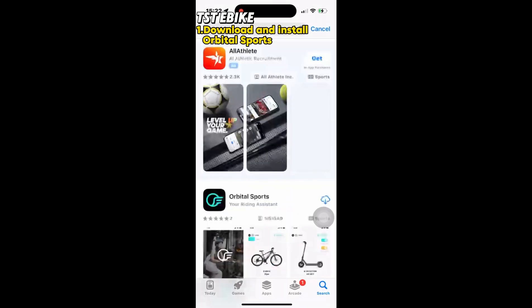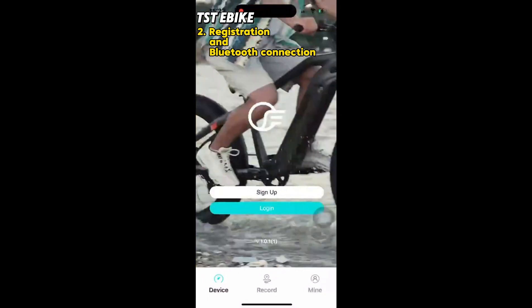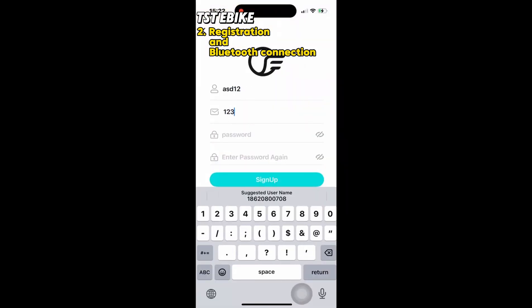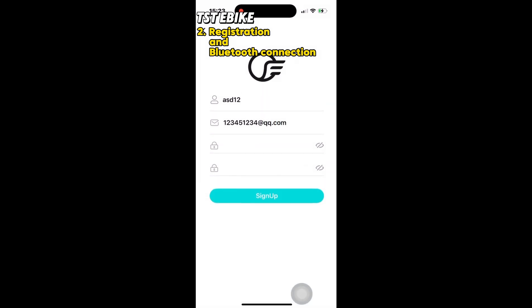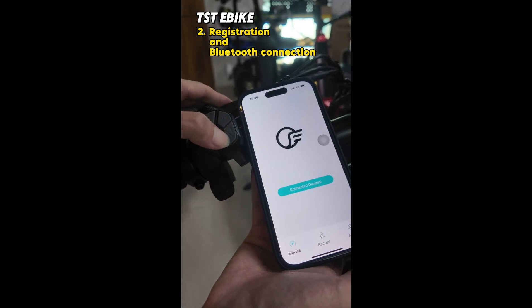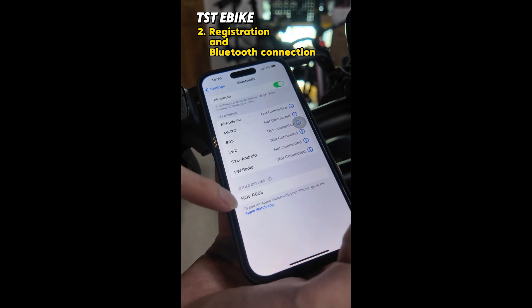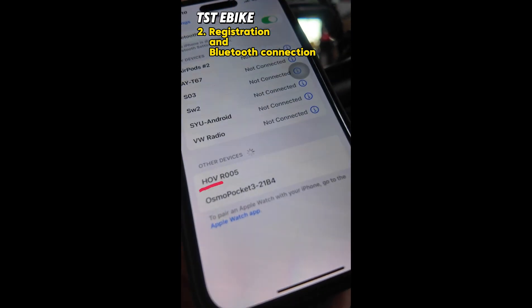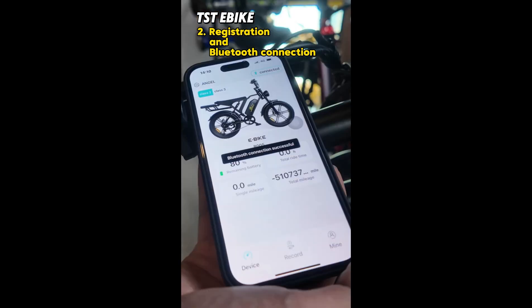Download Orbital Sports from the App Store. Open Orbital Sports, click Mine, and register an account. Note that the account and password shown are only for demonstration — remember to save your own registered account and password to avoid losing them. After successful registration you will be automatically logged in. Long press the power button to turn on the device, confirm the phone Bluetooth is on, open the app and connect to Bluetooth. Seeing the connection interface indicates the connection is successful.